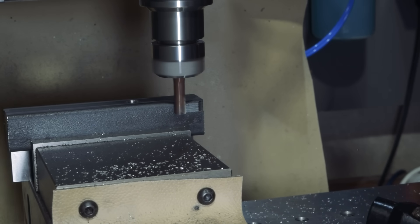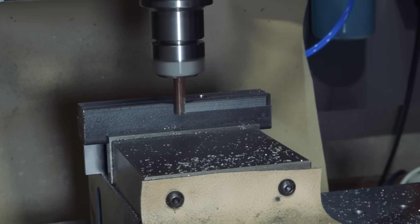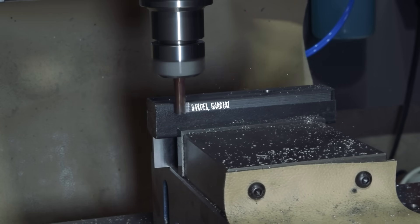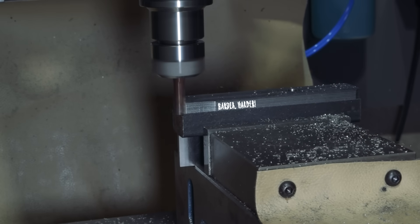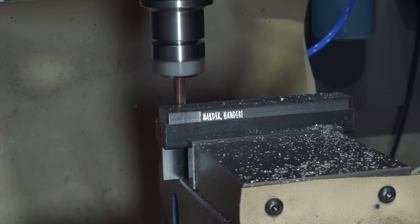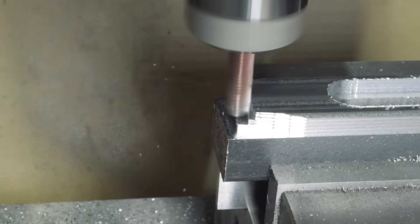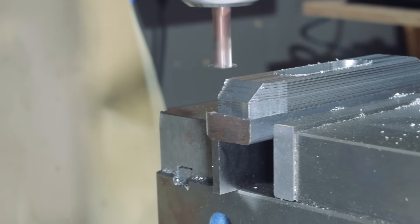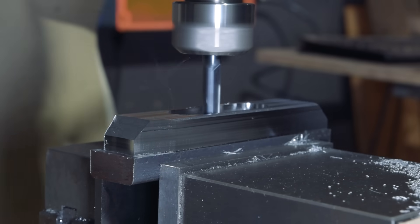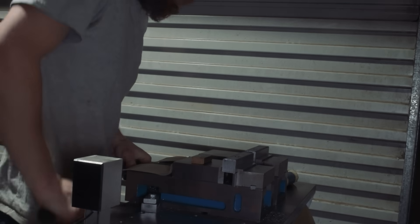I'm still getting a feel for what sort of feeds and speeds I can get away with in mild steel, so I ran a single finger to start off with. This is always a good idea as it lets you work out any kinks in your program. After the first part, I felt like I could increase the step over a little, so I made some adjustments to the toolpath and ran the other two fingers.